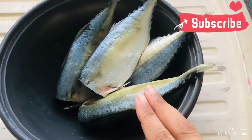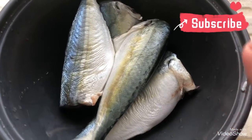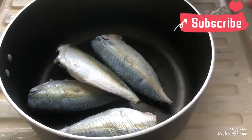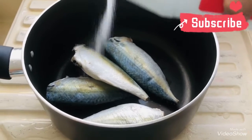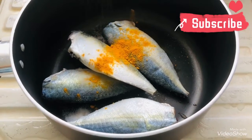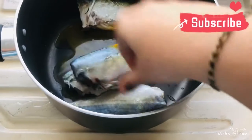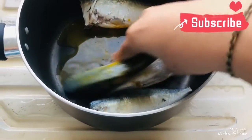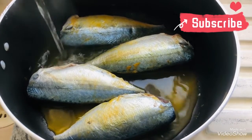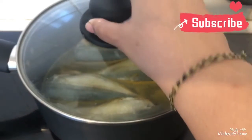First, I have taken 4 mackerels and I have cleaned them well. Now we will take a pot and add the fish in it. We will add some salt and also some turmeric powder. We will mix them well so that the turmeric and the salt is applied well to the fish. Next, we will add a little water and keep it on the stove to boil for at least 15-20 minutes, or till the fish is done.